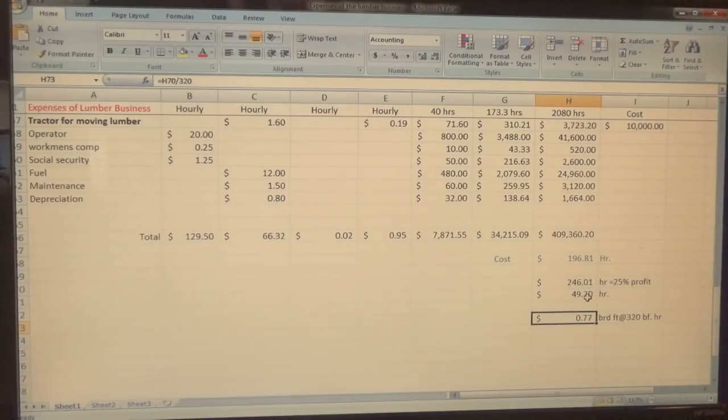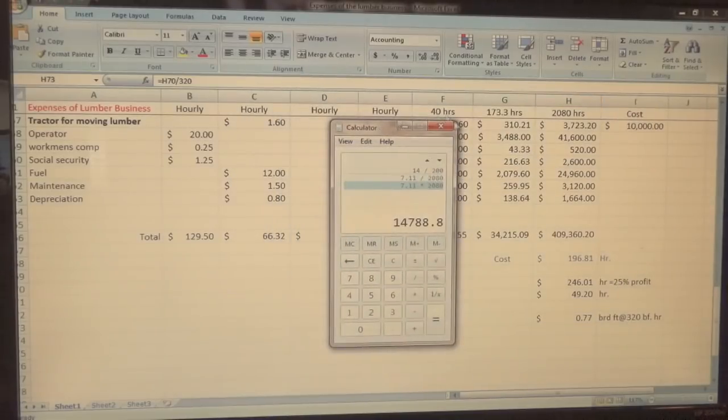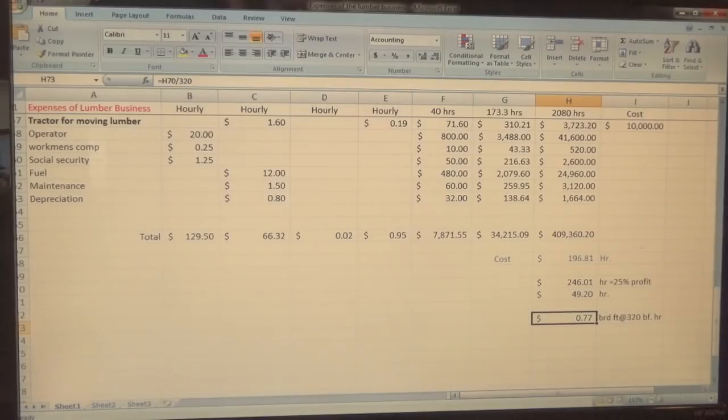Now here's what's wrong with that. A two-by-four has 5.3 board feet. At $0.77 a board foot that's $4.08 for a two-by-four. I'm not paying $4 for a two-by-four — you can go to Lowe's right now and pick out two-by-fours all day long for $3.19. So if you charge $3.19 for the same two-by-four, you're actually losing money, because it costs you 77 cents a board foot to produce it.